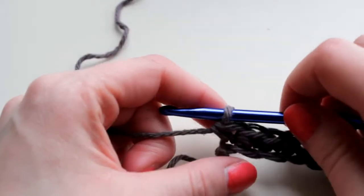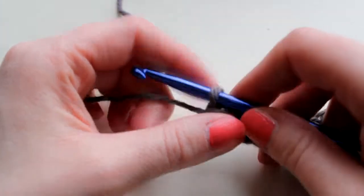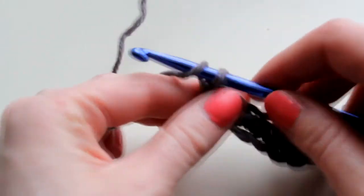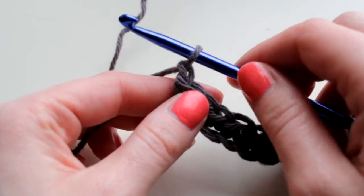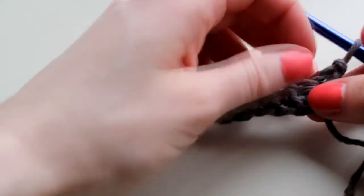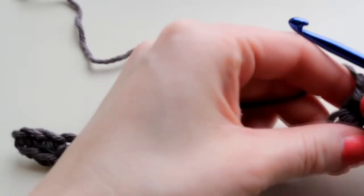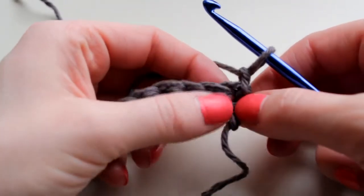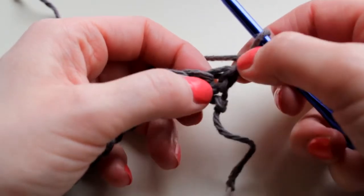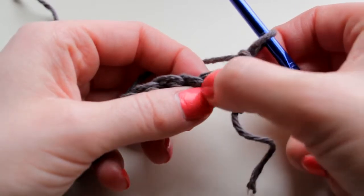Now when you get to the end of that row, you're just going to chain one — you're not going to put your hook into a stitch, you just wrap right around and pull through for your chain one, and then you flip your work to start working the other direction. Now to start working, you're not going to put your hook into that first stitch where the chain is coming out of — you're going to work into the next stitch.